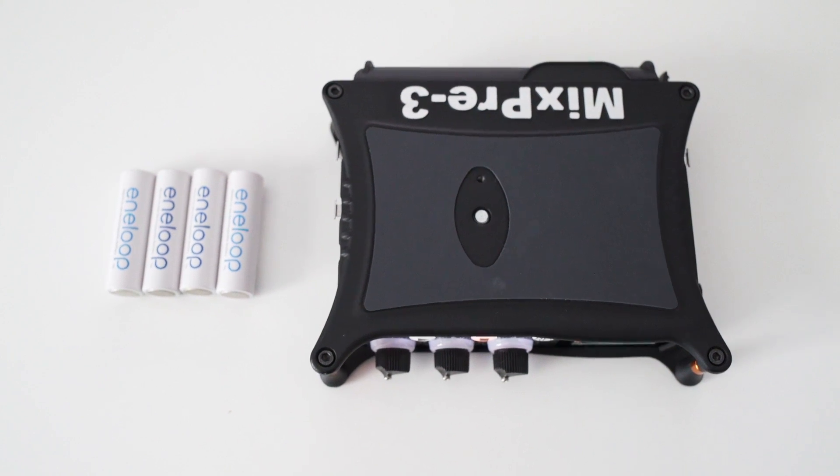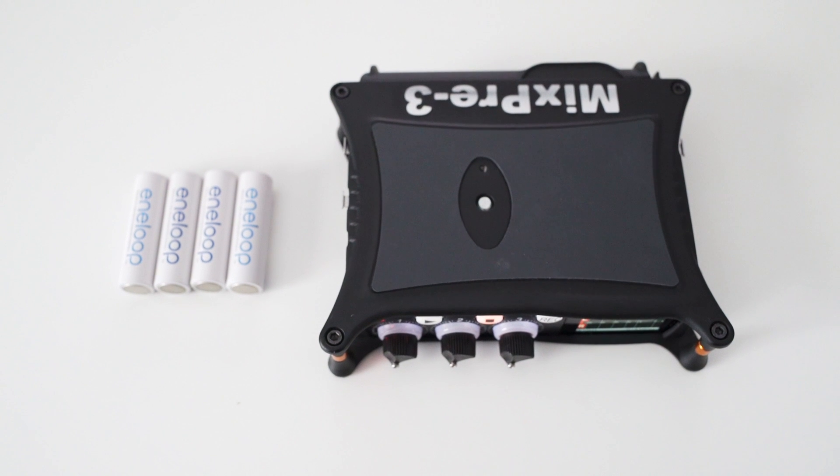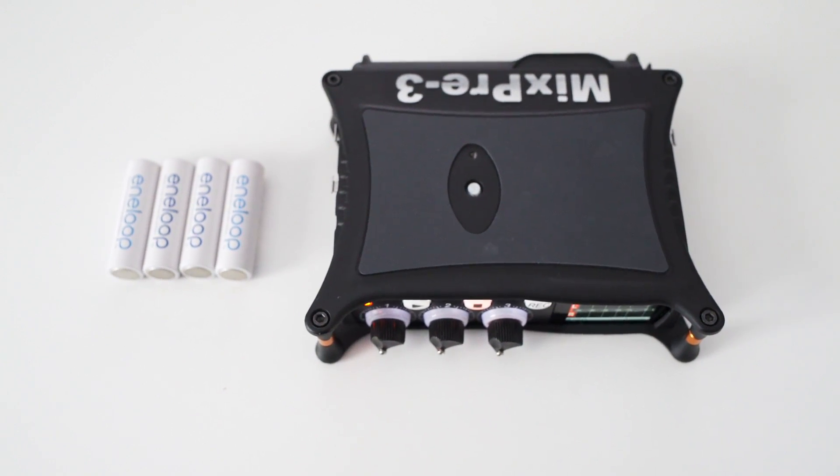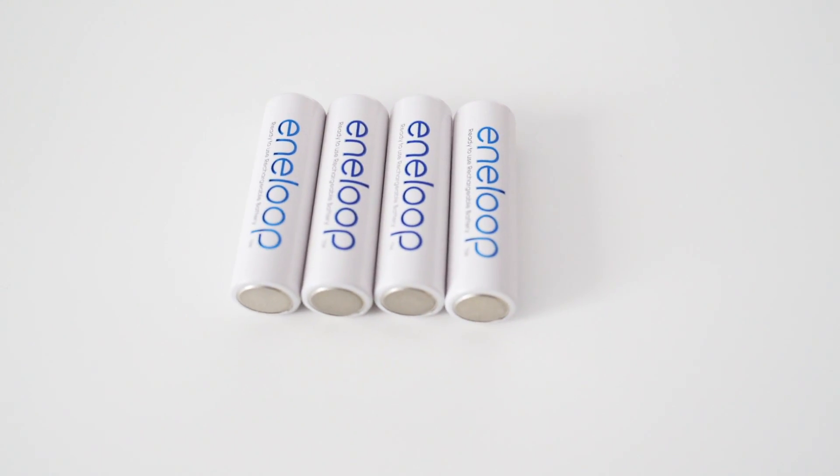So all in all, depending on your settings, how many mics you use, and whether the mics use phantom power or not, you will get a battery life from something around 2 hours up to 2 and a half hours.